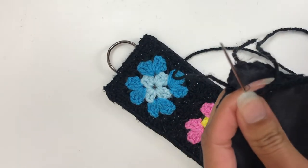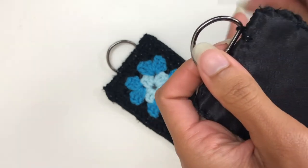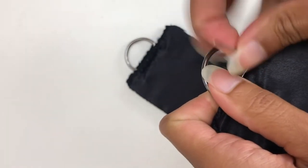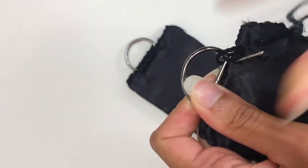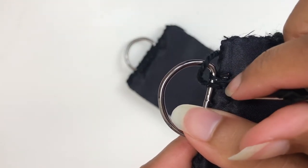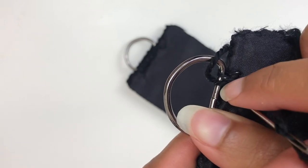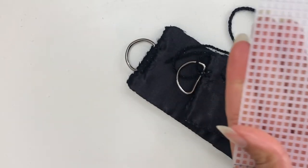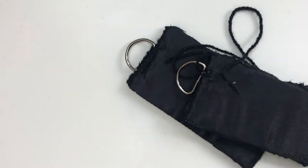I've now fed my yarn through three times, and what I'm going to do is attach my D-ring by simply threading it through like so, then put the yarn back through here and pull that tight. Thread the needle back through and do the same again — I try to go through each hole a couple of times to make sure it's really reinforced. I have actually gone through the stitch higher up — two mesh holes down for every alternate stitch, and then one mesh row down on the stitches in between.